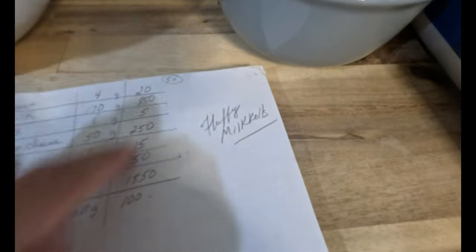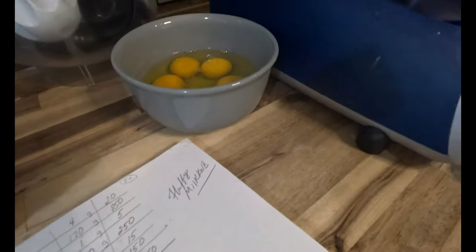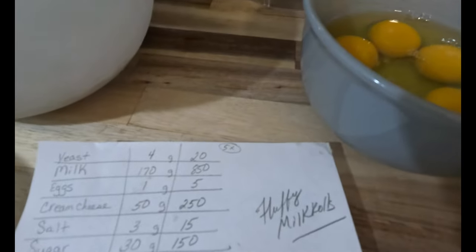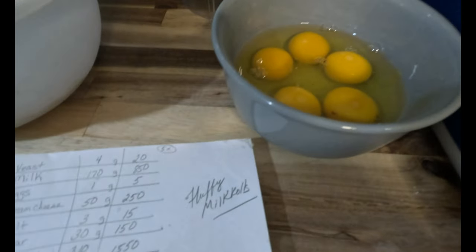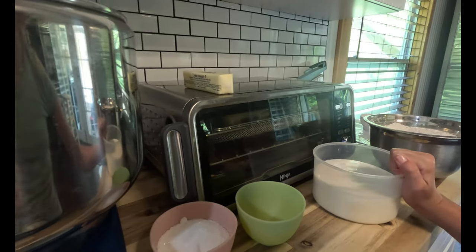So first I'm going to put in the yeast — right here, 20 grams — and now the milk, which is right here, 850 grams. I'm not sure if I can pour all of this in.